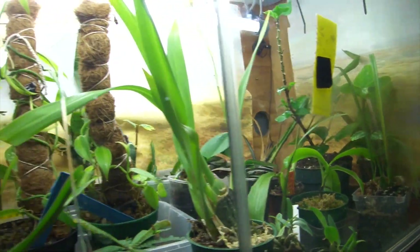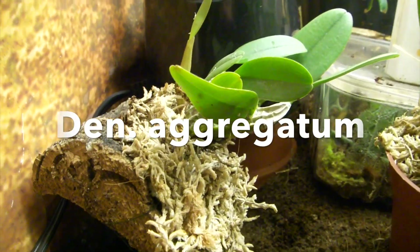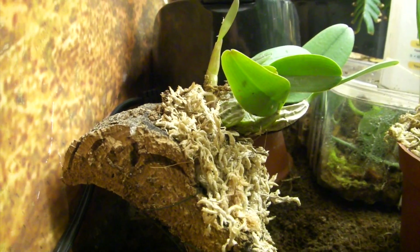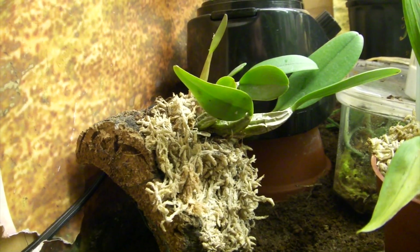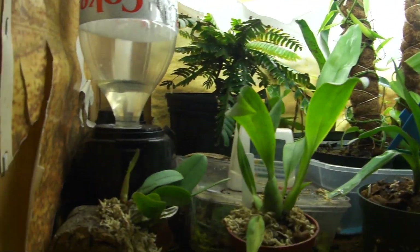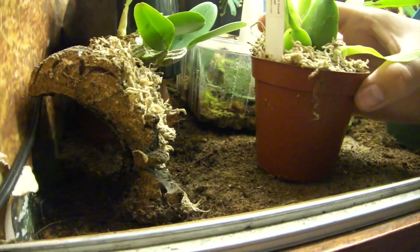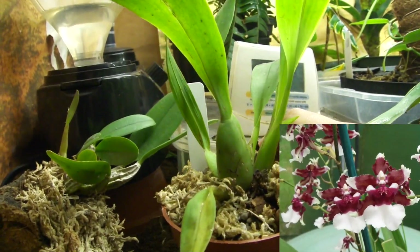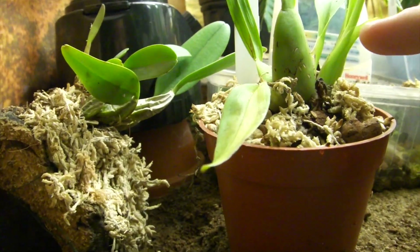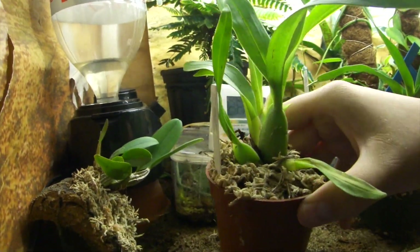I'll go through the plants with you. This first one is a phylum — I believe I may have had another video on it. It's mounted and I really need to get it into a dart frog vivarium because those stay pretty humid and would grow it much better. This guy here is an Oncidium Heaven Scent, so it's an orchid that gets fairly large. We've got some blooms upcoming, it's very scented when the flowers bloom, though it's still likely another year away from blooming. Still a very nice plant.